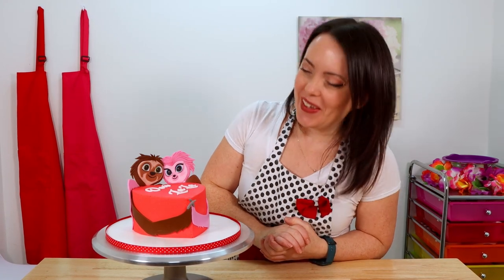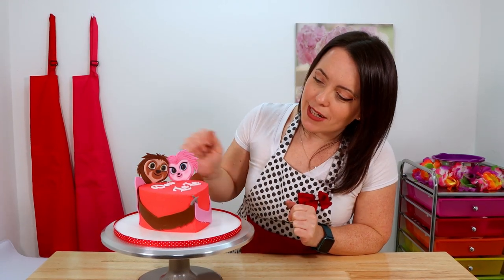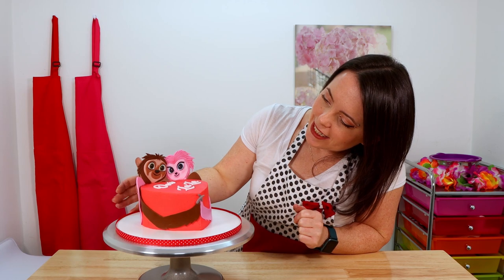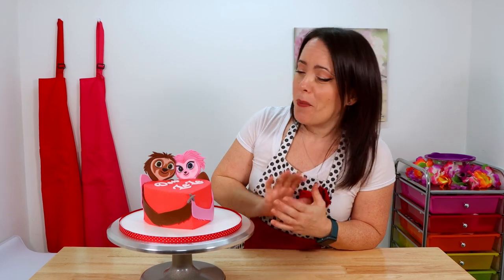Here it is guys — what do you think? I absolutely love it, I think they turned out so cute. If there's one thing I would have done differently, I would have let them dry just a little bit longer before putting them on the cake, because they were a little bit too soft and I did have to add some supports to the back so their heads didn't flop over. But they're holding up nicely now and I'm really happy with how it looks — and I think this is the perfect size cake to share with that somebody special.